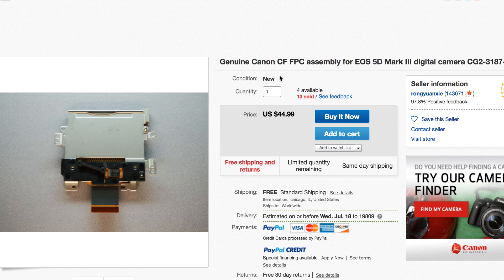Canon sells them for about $25, so you can order from Canon for cheaper. Or you can get it online for $45.